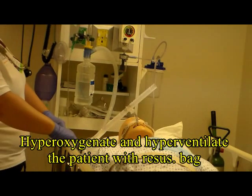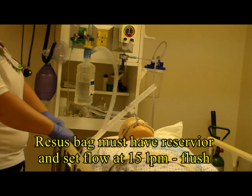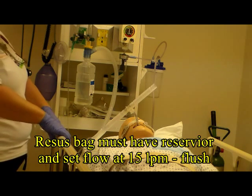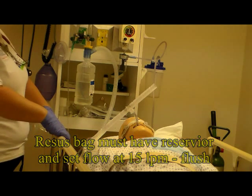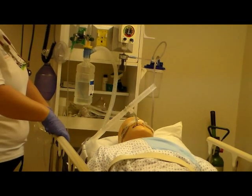We are now ready to hyperinflate and hyperoxygenate the patient. To do this, we're going to use a resuscitation bag. Connect that to the endotube, make sure that the oxygen is at 100%, and bag at a rate of between 12 and 20 breaths per minute.